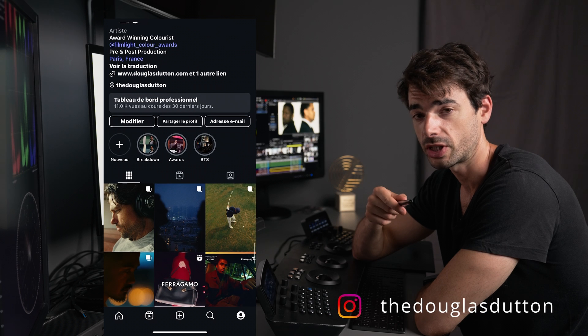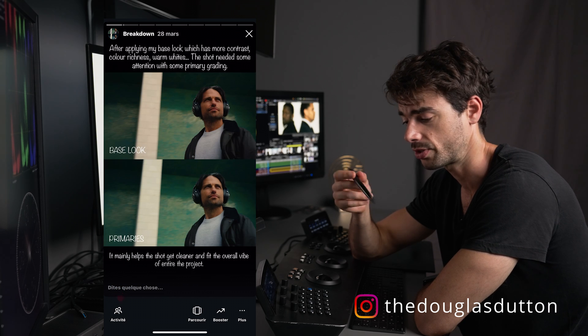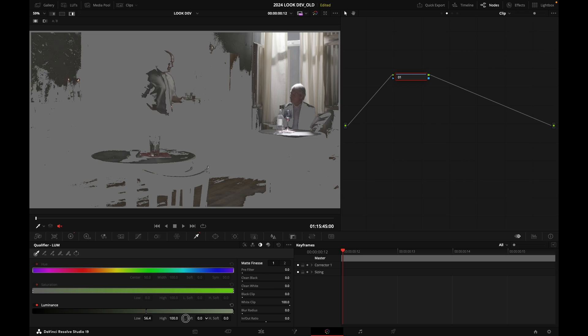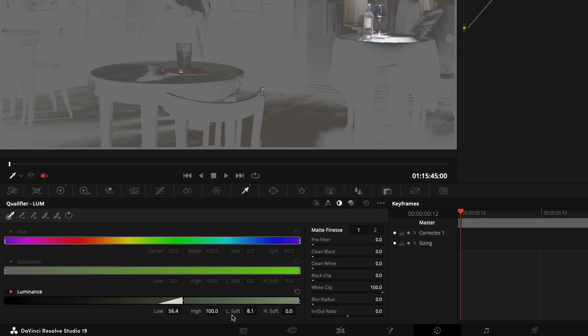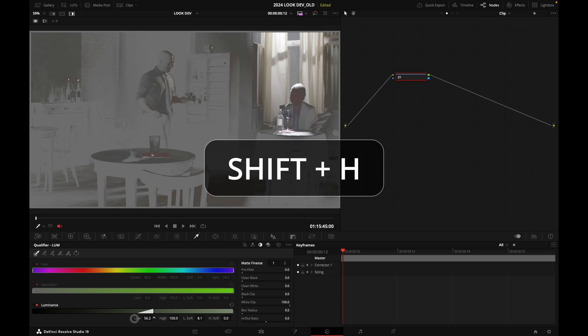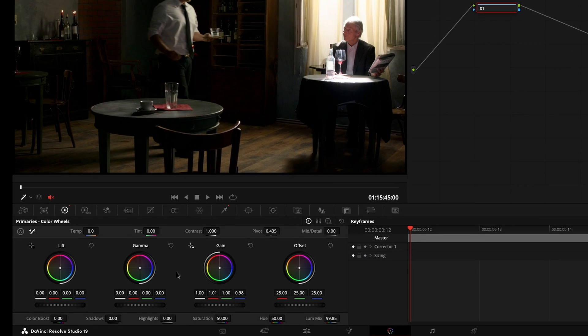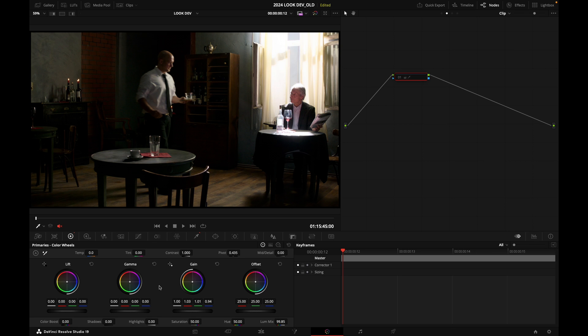I'll bring the low soft up a little for a smoother transition, then press Shift+H again. Now with my gain in the primaries, I'll push some warmth into the highlights. Toggling off and on, you can see warmth in the highlights — even on the shirt of the gentleman on the left — while the shadows remain mostly unaffected.